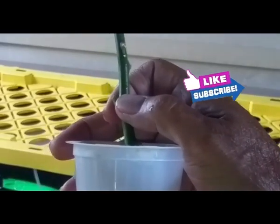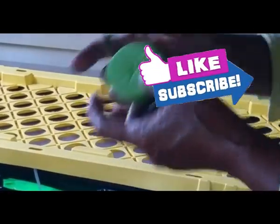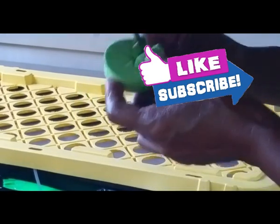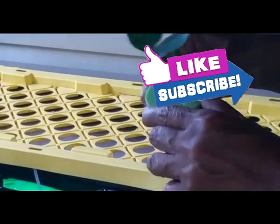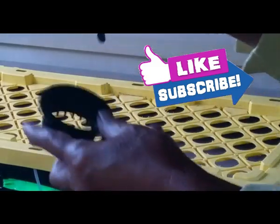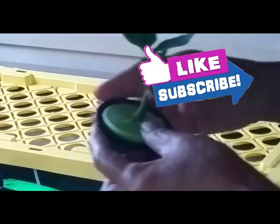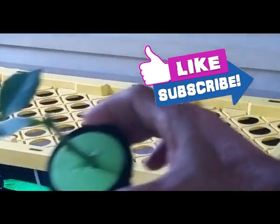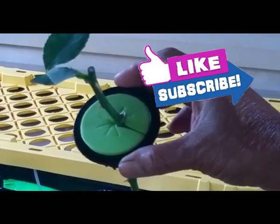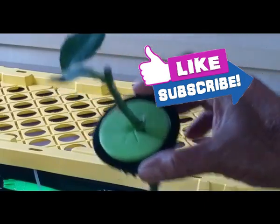Hey guys, I just want to know — how come you haven't subscribed yet? I've got over 30 videos out there and I'm not getting enough subscriptions. When you subscribe, you help out my channel and YouTube sends out my videos to more people as recommended videos. Subscribe!